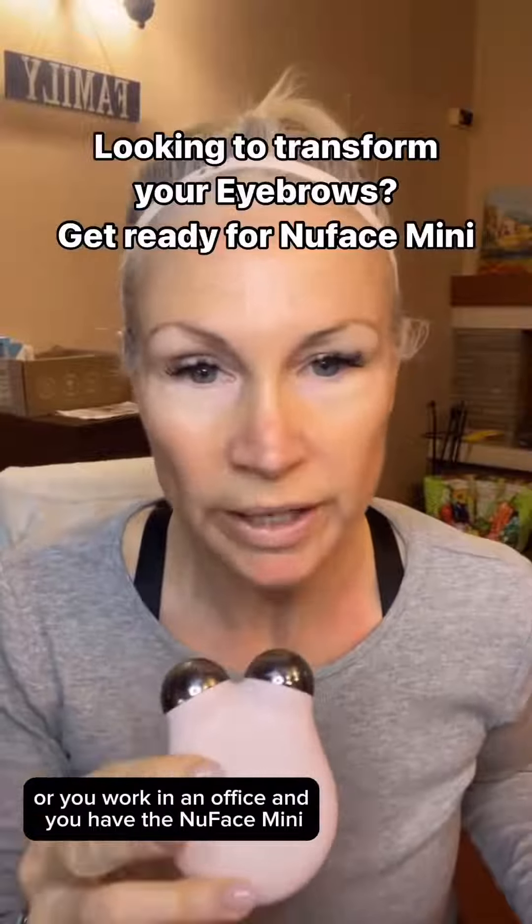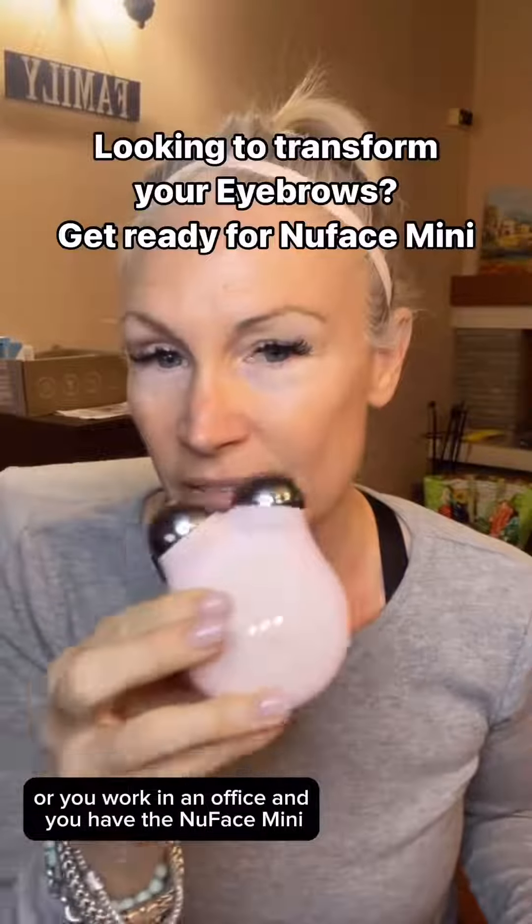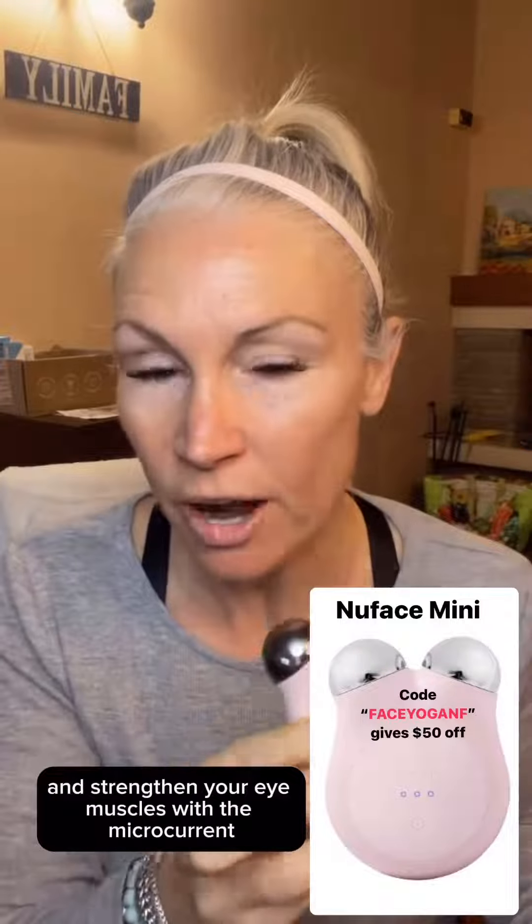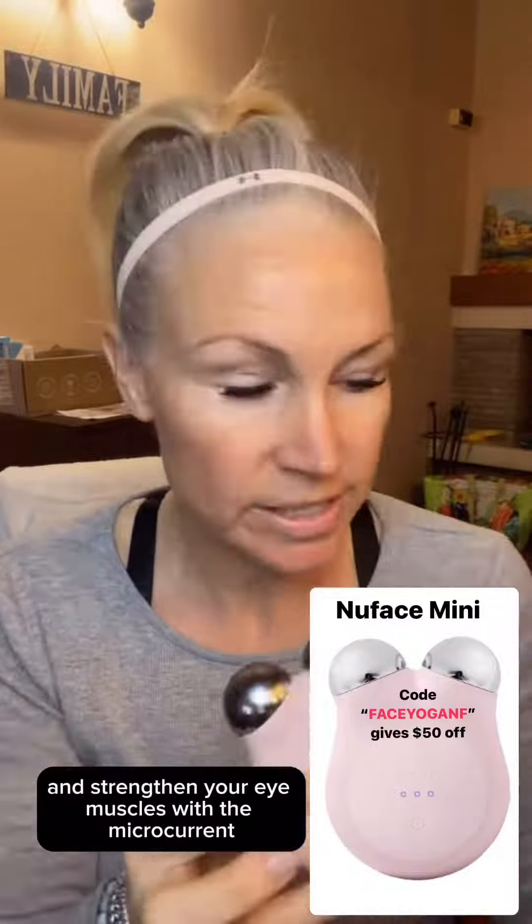Whether you work from home or in an office and you have the NuFACE Mini, you can help raise your eyebrow and strengthen your eye muscles with the microcurrent. So all you're going to do is apply your activator gel.